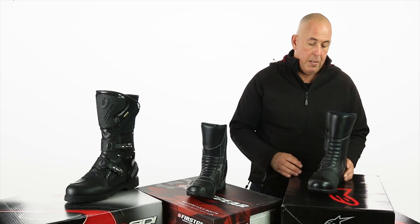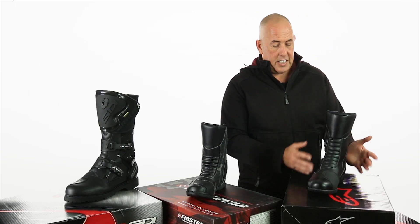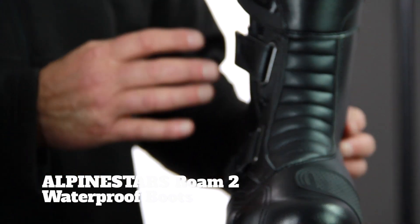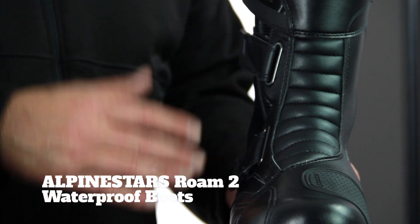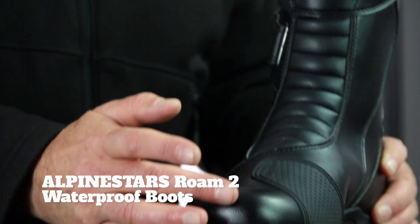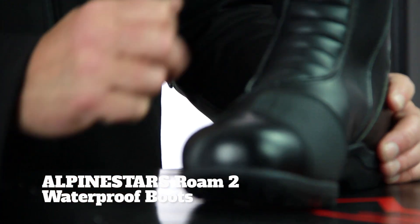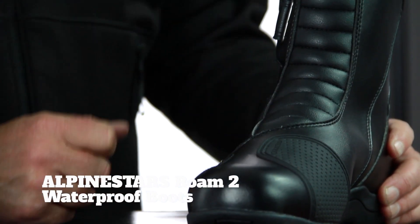Let's go over to the Alpinestars boot and take a look at this one. It's a nice sleek boot — there's not a lot of high-vis logo work going on here. It's well put together, as you would expect from the guys at Alpinestars. You've got a nice reinforced toe box here, you've got the shifter panel, and of course you've got your accordion stretch panels going up through the instep.